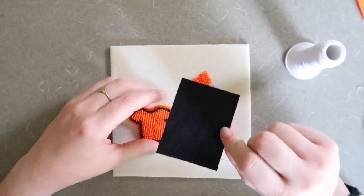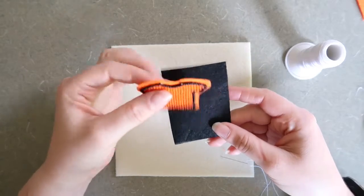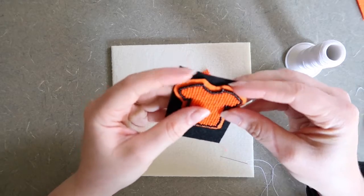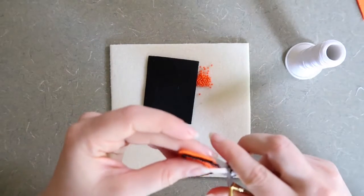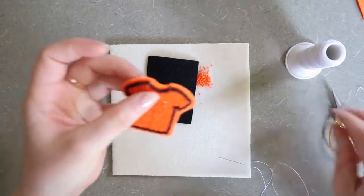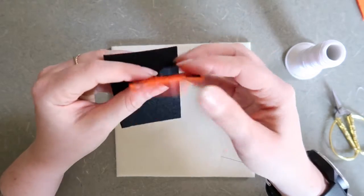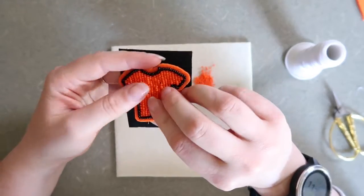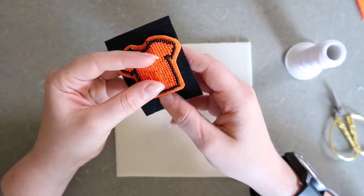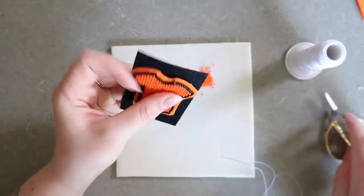I'm now going to take the piece of backing — in this case a black piece of stiff felt — and I'm going to cut out the exact shape of my piece. I'm lining these up, making sure all of my little threads are tucked in, and cutting out this exact shape.